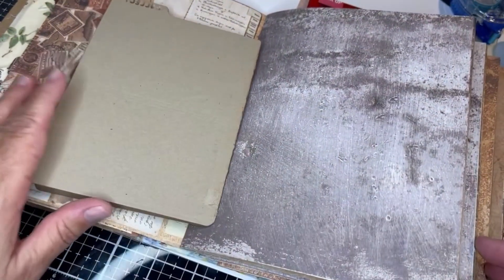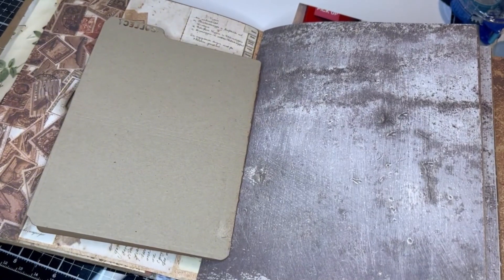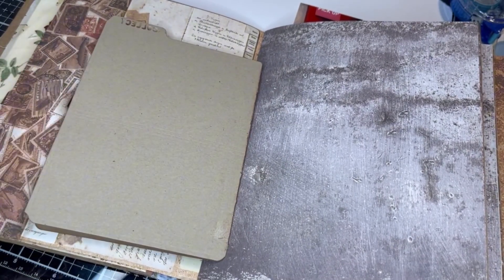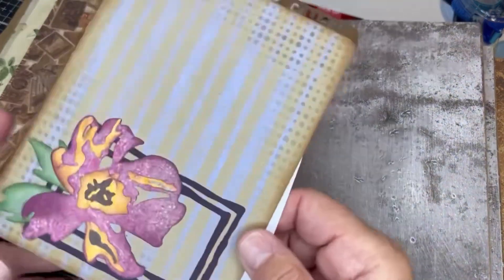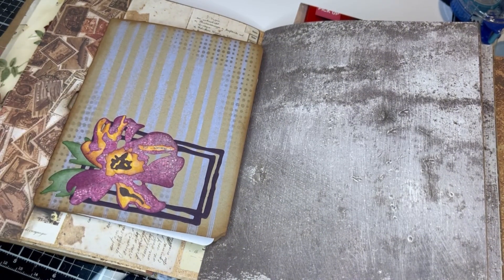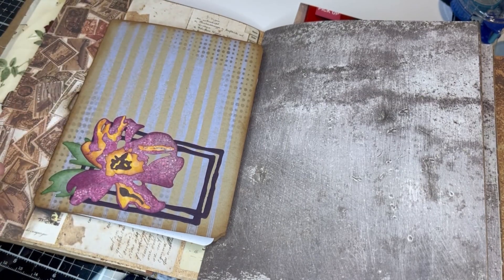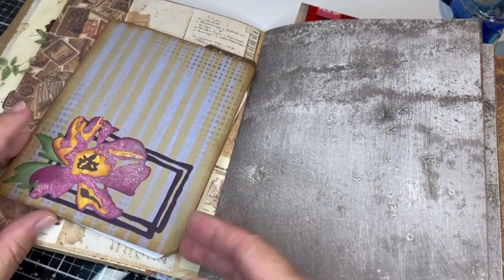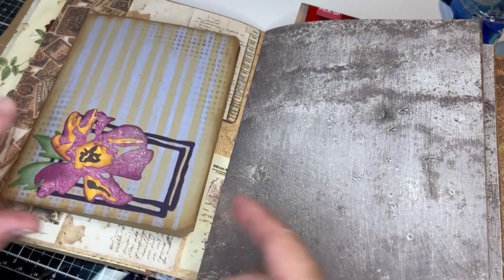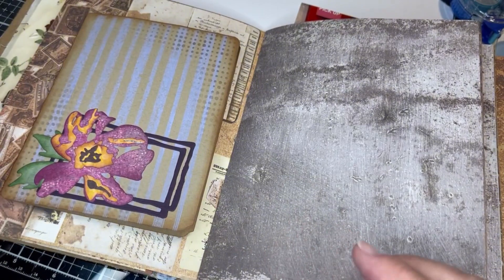One of my thoughts is I need to do something to make sure this little edge here doesn't come up. But that's really not the important thought. The big thought is: to 12 by 12 or not to 12 by 12 — that is the question. To do a 12 by 12 scrapbook layout or to put it in an 8 by 12, well technically it is 8 by 12, but it's really an 8 by 6 junk journal. What should I do?